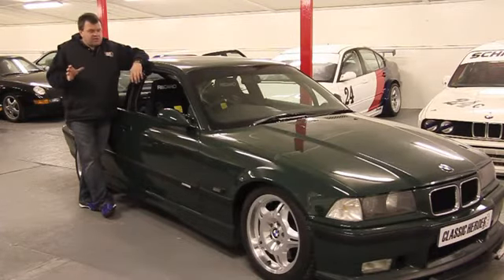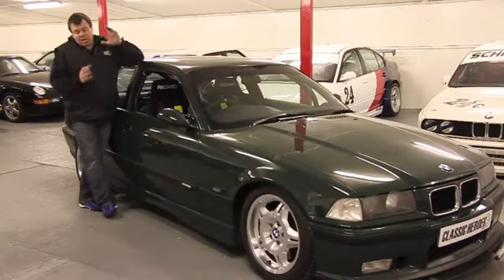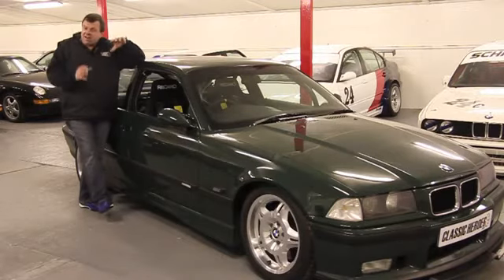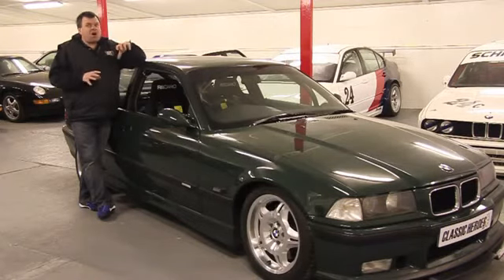Starting with suspension, the car was re-bushed with poly bushes where required, and then obviously a coilover adjustable suspension kit front and rear. The idea was we could then choose our own spring rates to suit Simon, because we wanted to keep the car usable and drivable, but primarily this was built for the Nürburgring, where you do want to keep the car quite supple. So carefully selected spring rates to ensure that the car was usable there and driving it to and from the circuit.